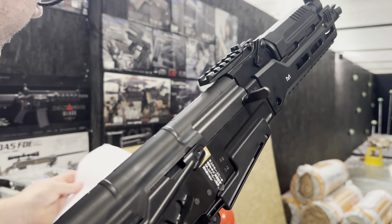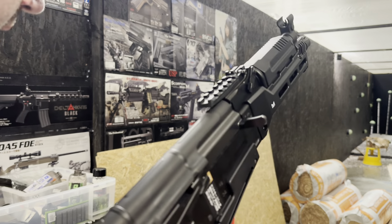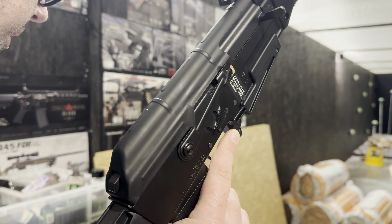This one has got in it an upgraded mainspring, the Psionic R-Hop kit number 6, and a 300mm barrel.